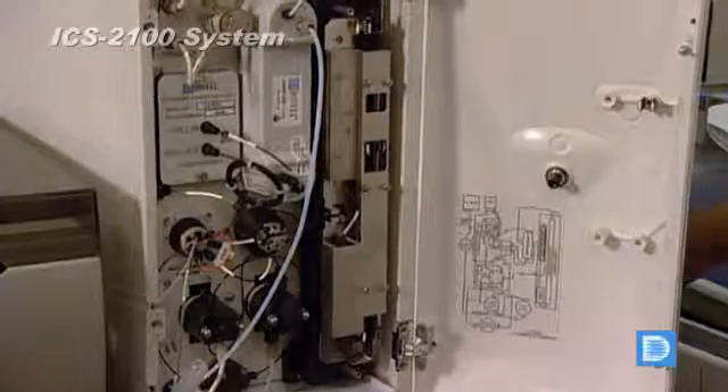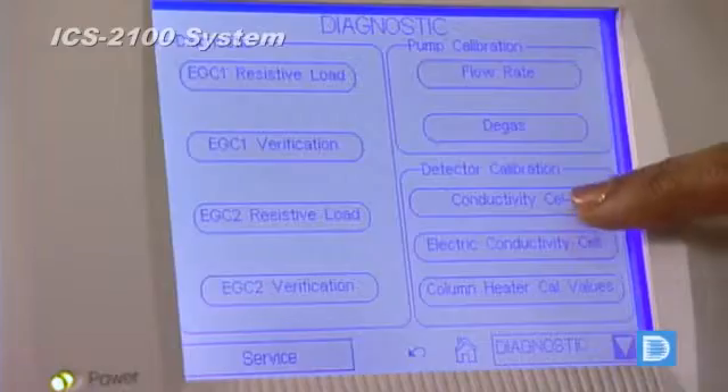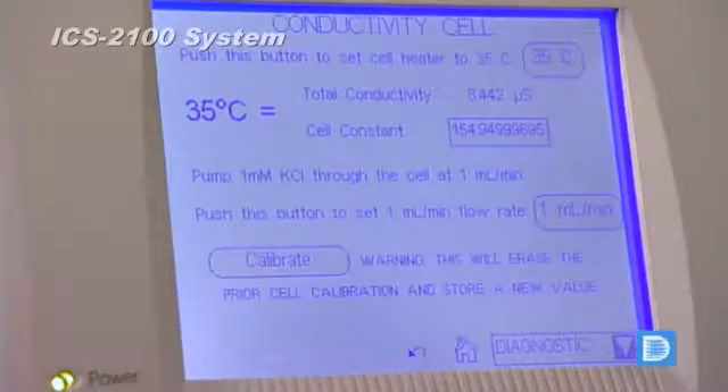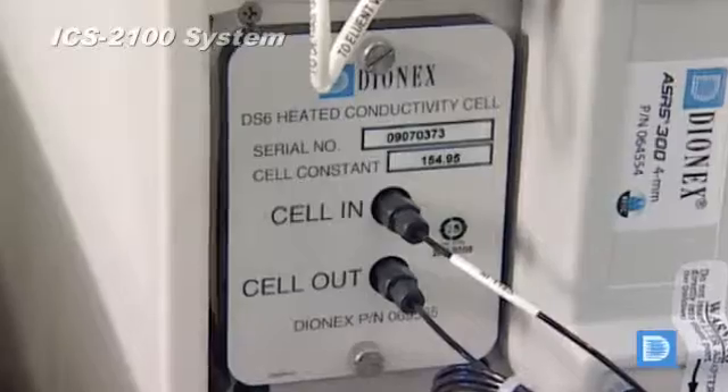The column heater provides day-to-day consistency, ensuring reproducibility and stability. Set the desired temperature on the LCD panel — improved reproducibility is further achieved with the thermostated auto-calculation.